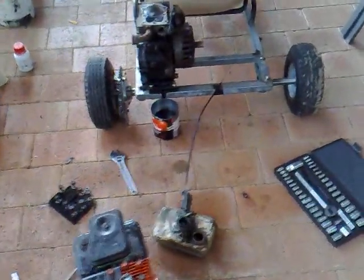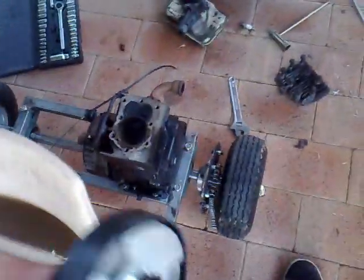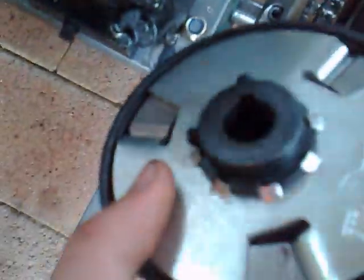Hey guys, this is update 15 of the go-kart. Had some bad news today — my shaft snapped in half. My chain was too tight and the sprocket was a tiny bit off line because these bolts are a little bit too small. It's not in line; it's tight in some places, loose in others. And this whole thing snapped off, as you can tell.